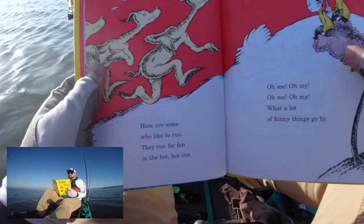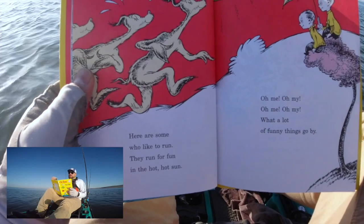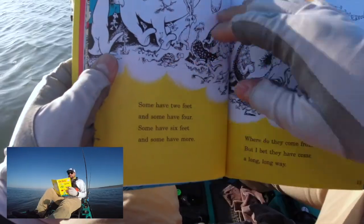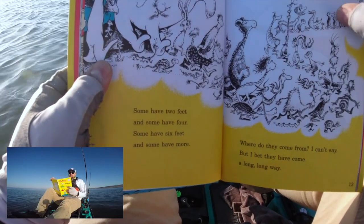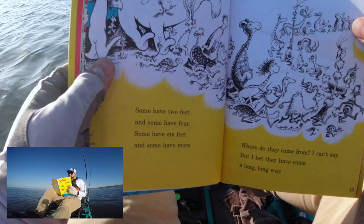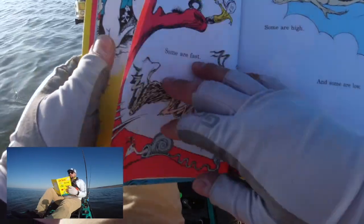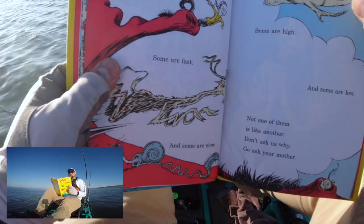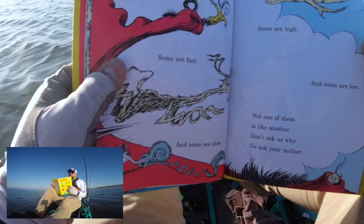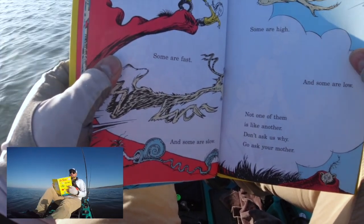Here are some who like to run. They run for fun in the hot hot sun. Oh me oh my, oh me oh my, what a lot of funny things go by. Some have two feet and some have four. Some have six feet and some have more. Where do they come from? I can't say, but I bet they have come a long long way. We see them come, we see them go. Some are fast and some are slow. Some are high and some are low. Not one of them is like another. Don't ask us why, go ask your mother.